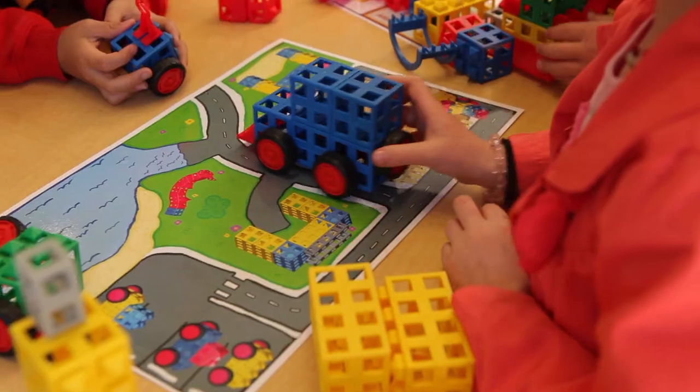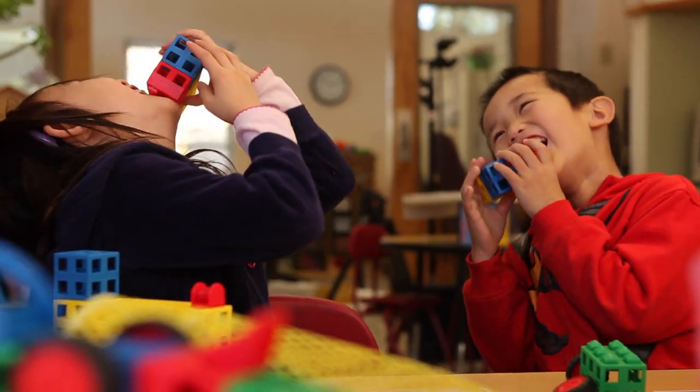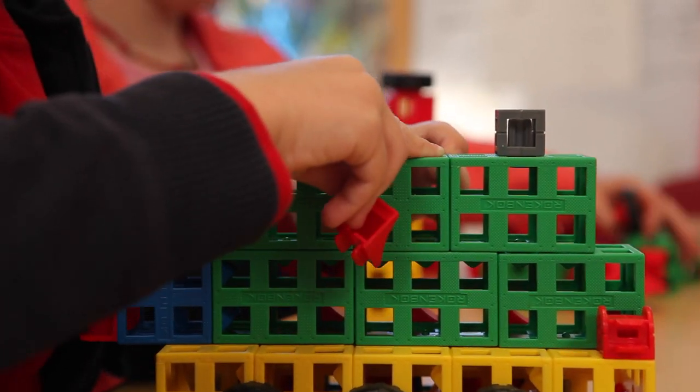At Rockenbach Education, we know that all children are designers, and that's something worth fostering, because just snapping two blocks together opens up a world of possibilities.